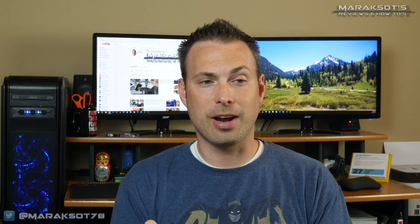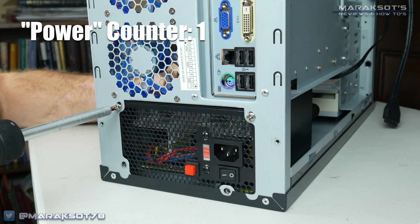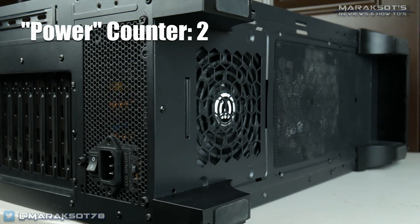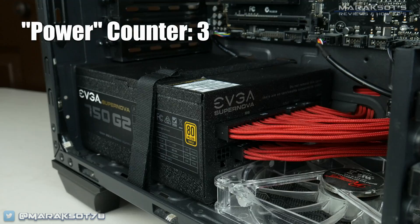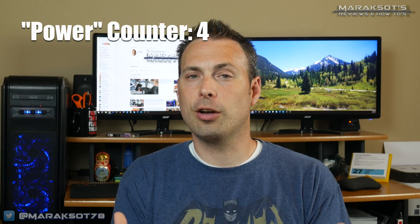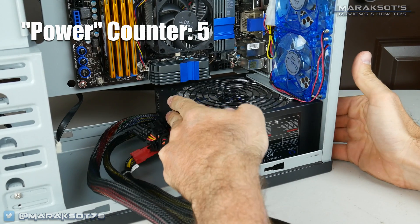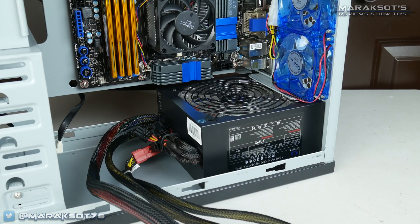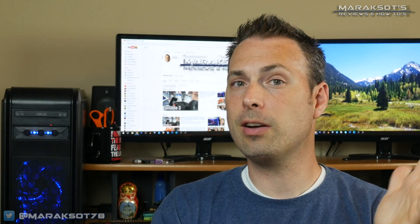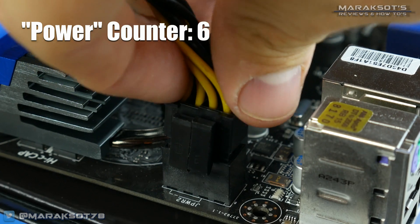Just like installing your storage drives, depending on your case you'll either be mounting your power supply directly to the case or first to a mounting bracket and then to the case. As for orienting your power supply, if your case has vents cut in for the PSU, place the fan toward those vents so your power supply can draw in fresh air. If your case does not have any vents for the power supply, position the fan facing into your chassis, allowing your PSU to breathe. Since we already tested our system, go ahead and plug in your 24-pin motherboard power as well as your CPU power.